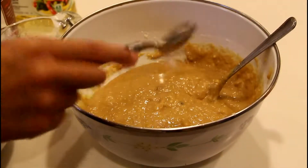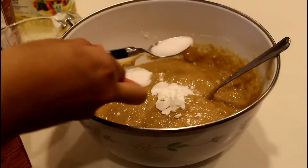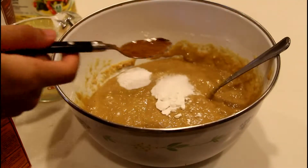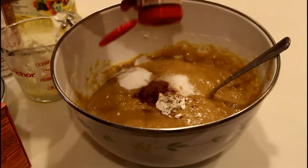Put in 1 teaspoon of baking powder, 1 teaspoon of baking soda, 1 teaspoon of salt, 1 teaspoon of cinnamon, and a few dashes of ground cloves.